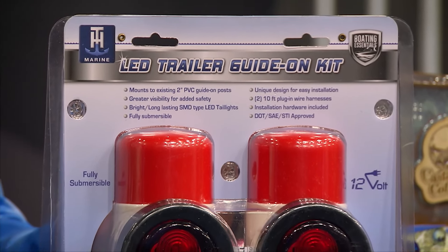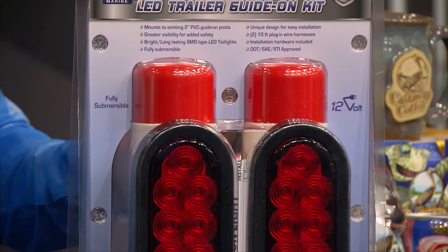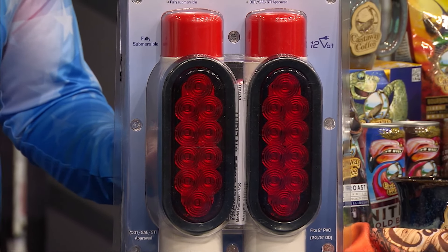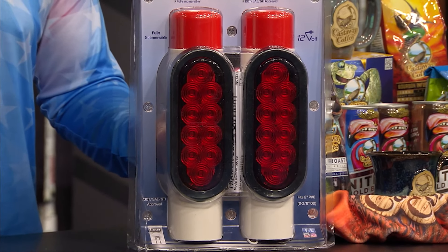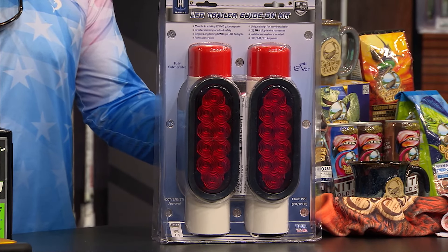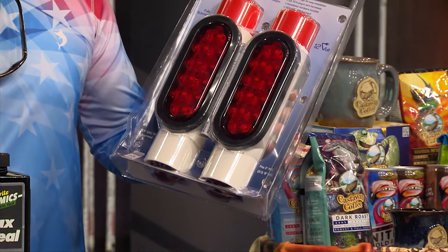That's the TH Marine LED Trailer Guide-On light kit and it's made to fit on your trailer. You upgrade your trailer because those things fit right on your guide poles — you put some two-inch PVC guide poles on your trailer to help you guide the boat onto the trailer.